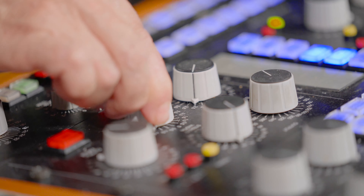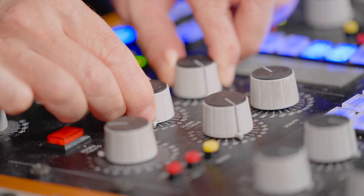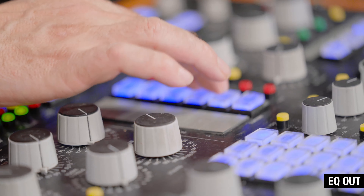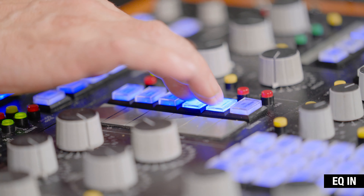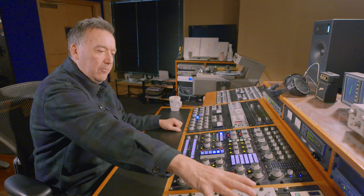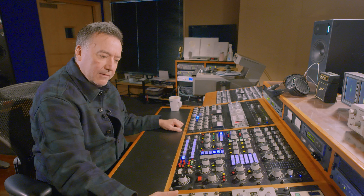Making sure it's not going over on my A to D. Taking the EQ out, just A/B-ing that. The mix is so good — it just needs that little bit of sparkle, a little bit of warmth, and a bit of character on the bottom end.